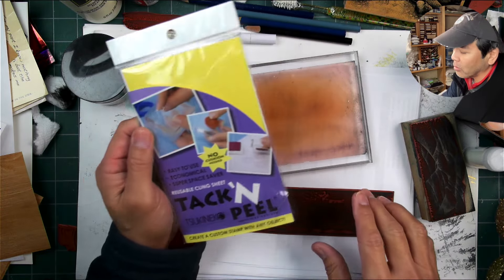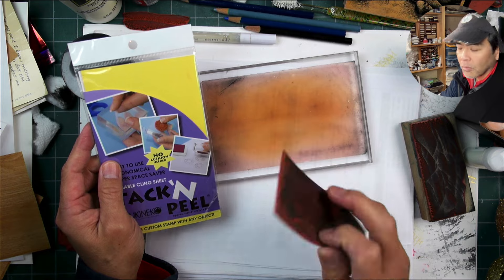You don't need it with cling — you just need it with the bare rubber.